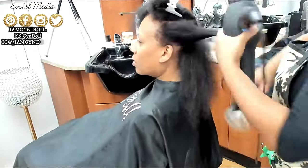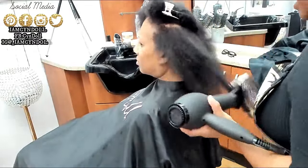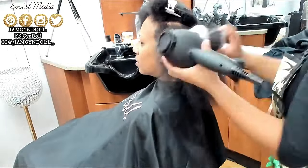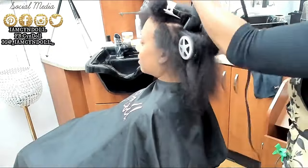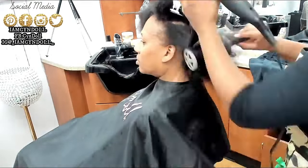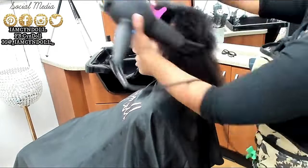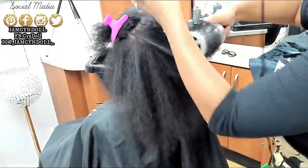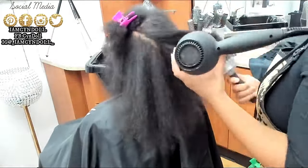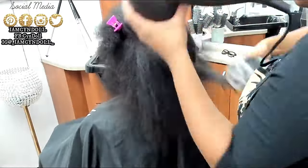I want you to pay attention to her curl pattern and how beautiful and majestic her curls look. Pay attention to the density of her hair prior to me blow drying it out, and once I get it blown out, pay attention to the way her density looks and her hair shaft. Over the last 12-plus years everybody has been so scared of flat irons and blow dryers, but you traded in heat damage for mechanical damage.